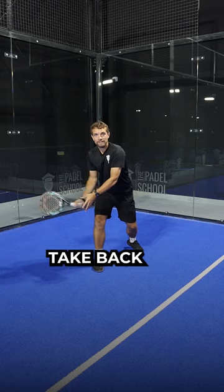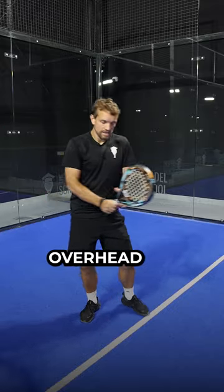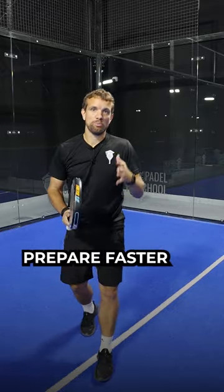And it's the same for all of the shots — for your volleys, for your overheads. Turning your shoulders in this position will help you prepare faster.